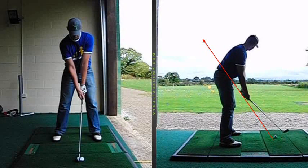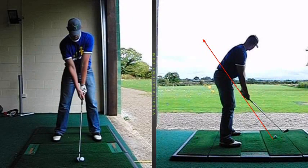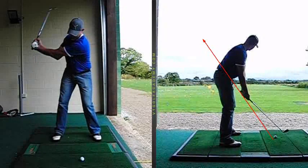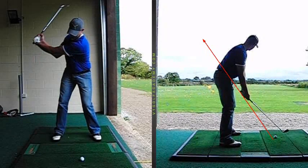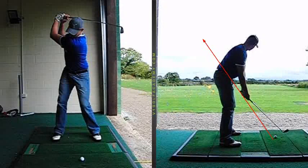We'll get it from the face-on view first of all. What we're going to see is a much better move away from the ball, the head not dipping forward at all there. But what we'll start to see happening at the top of the swing is the arms just start to collapse a little bit. So our lead arm, our left arm, is just getting a little bit too bent, because the right arm is allowed to fold a little bit too much.